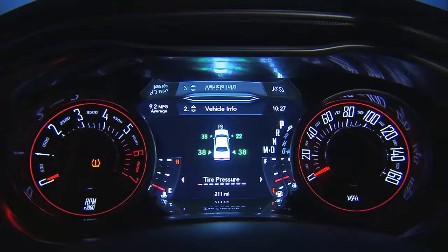The tire pressure monitoring light located in the instrument cluster will turn on and an audible chime will sound if the pressure is low in one or more of your tires. The system will display a low tire pressure message in the instrument cluster display and will also indicate the location of the tire that is under-inflated, along with all four tire pressure values except the spare.